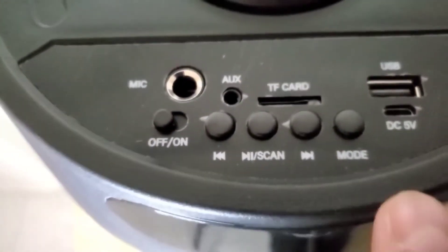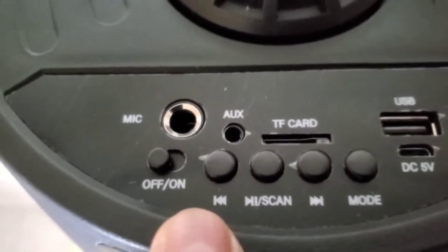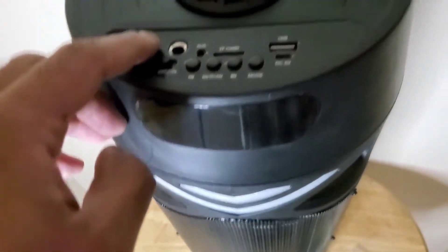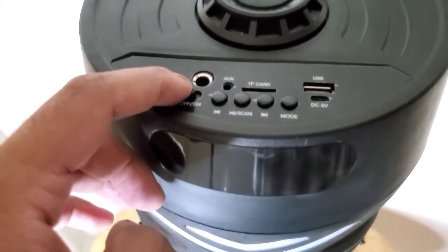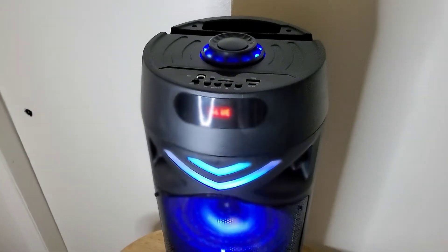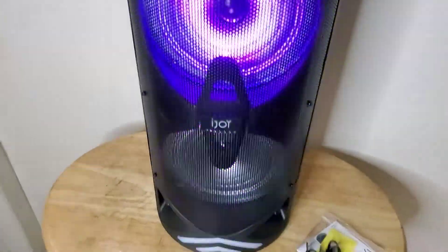You can see it has the forward button, scan, play/pause, reverse, on/off. Let's turn this on to see how it looks — this is where you will be hitting the button to turn on. And there — that's the sound it makes and you have all these lights flashing.